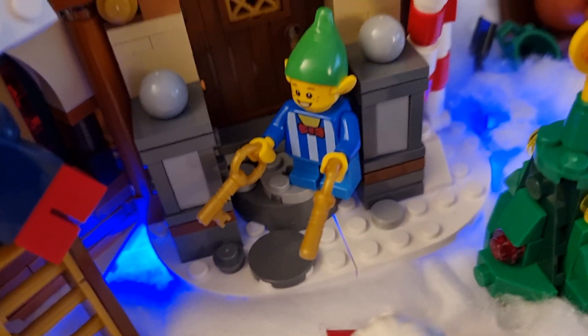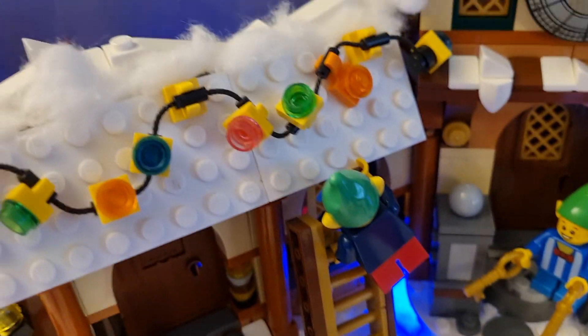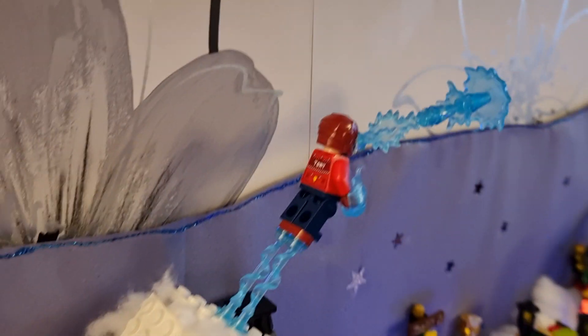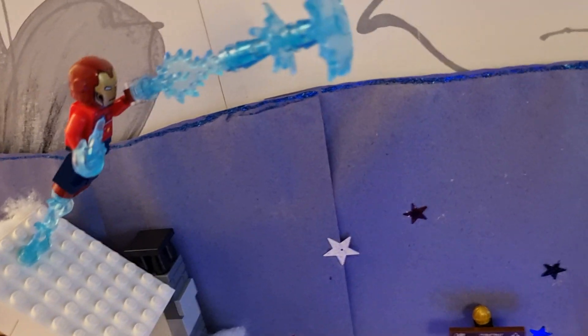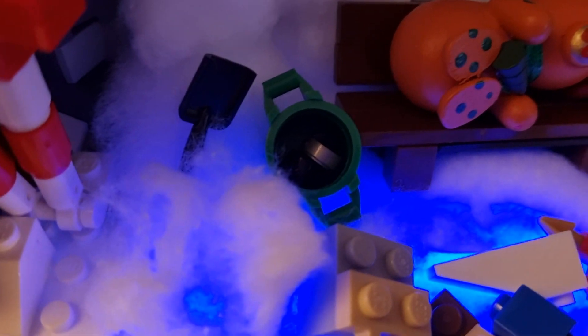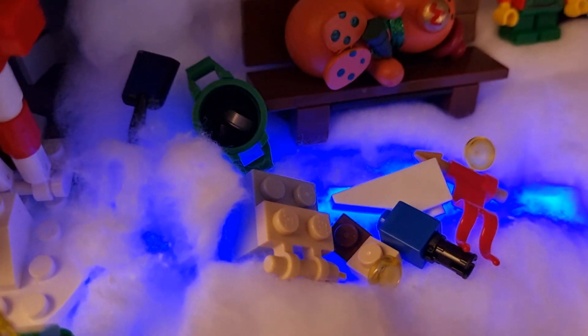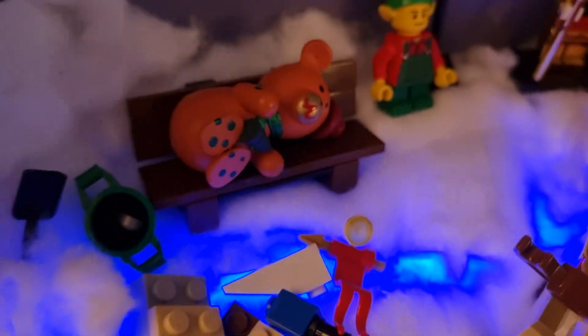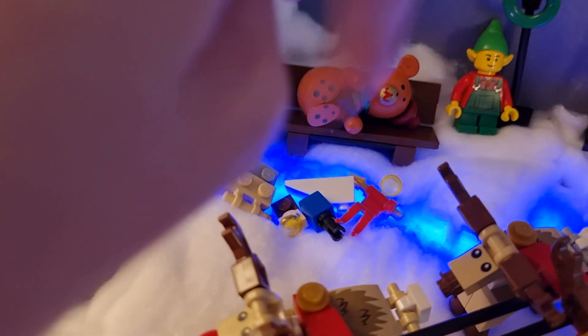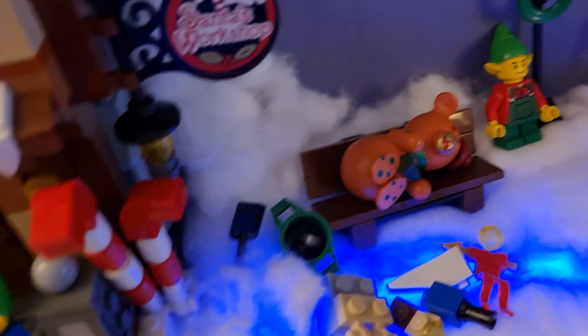There's an elf here just leaving the workshop, holding some keys. There's another elf on a ladder putting some lights on. There's Christmas Iron Man flying off the roof, and he's shooting absolutely nothing. Here is a bin that's been knocked over with some rubbish inside it and a shovel. There's some miscellaneous presents on the floor. A bench with a broken Christmas tree decoration on it — the hook to attach it to the tree came off.